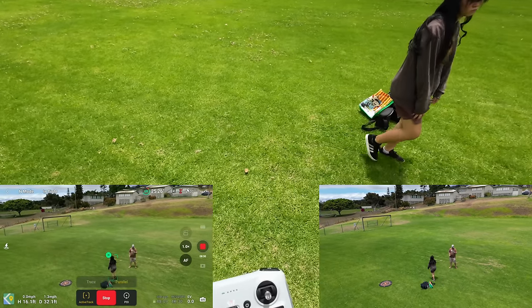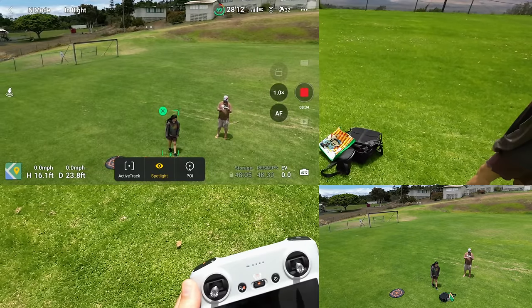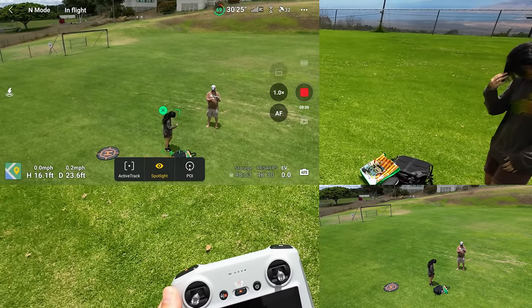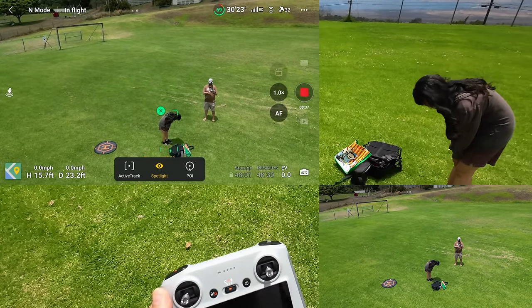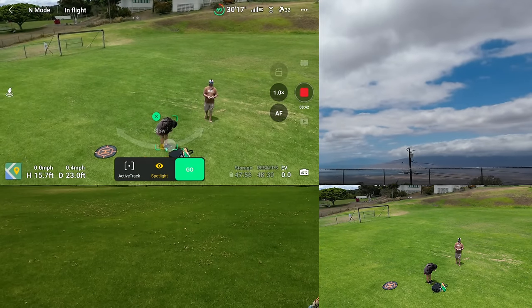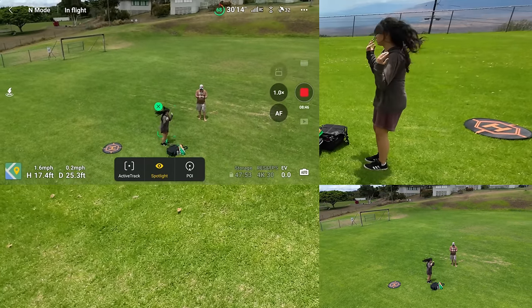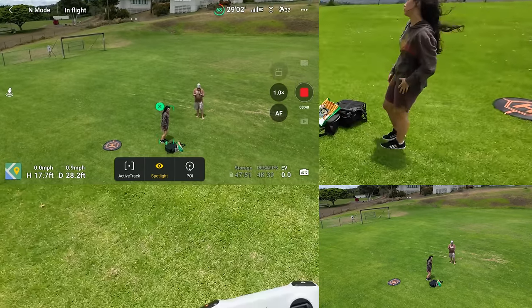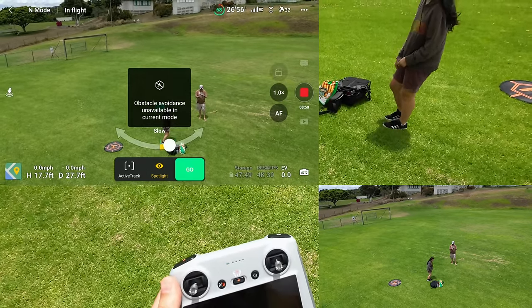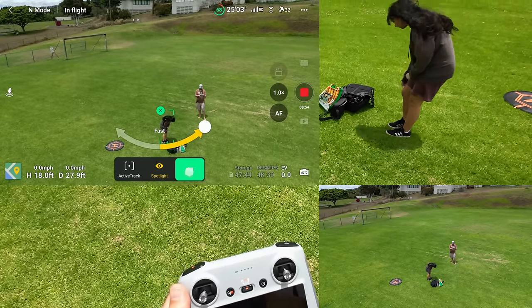The sun's coming out now. Pressing Stop and let's do a Point of Interest. We did Spotlight, we did both Active Tracks — let's do POI. Going maybe a little higher.